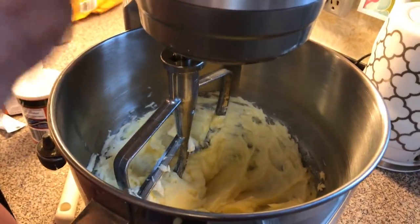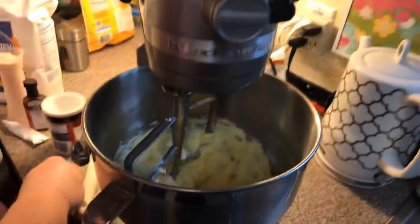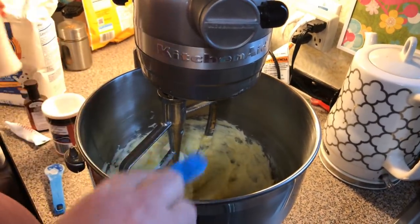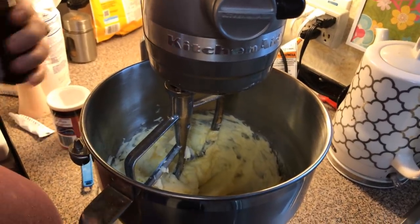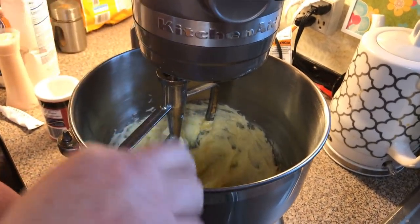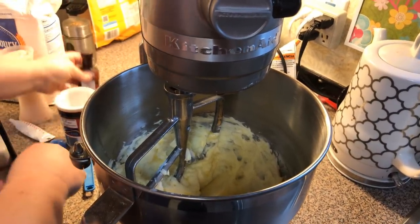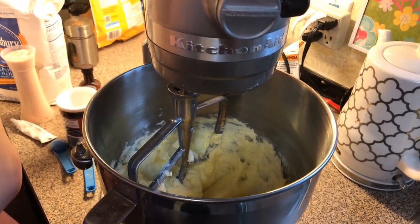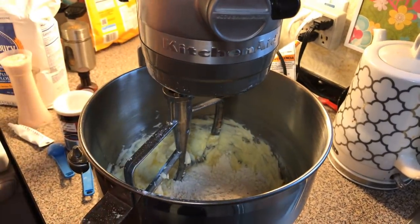Some people call these spritz cookies but I grew up calling them press cookies — so whatever you want to call them. Some salt goes in, some almond extract goes in, and then we've got to put some flour. I'm using all-purpose.